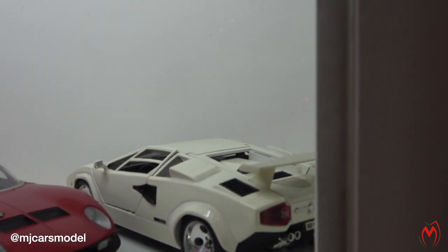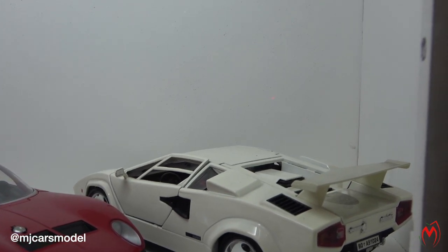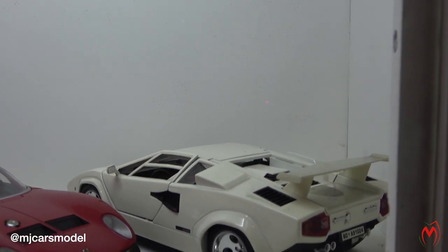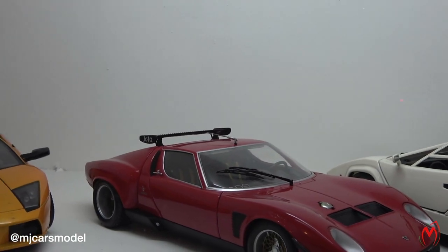Then comes the Lamborghini Countach in white color from Bburago models. It's been in my collection for quite a long time, quite many years now. And next to it is the Lamborghini Miura...